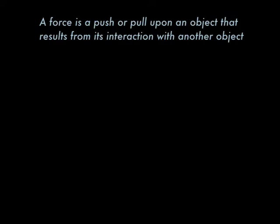Back when we started our study of forces we gave this definition: a force is a push or a pull upon an object that results from its interaction with another object. So we defined a force as an interaction between two objects.